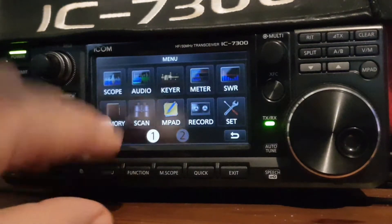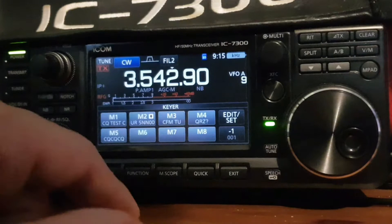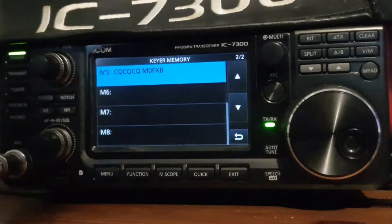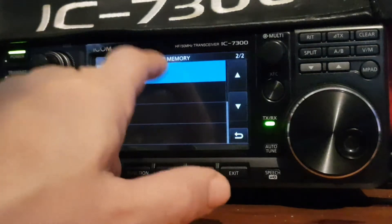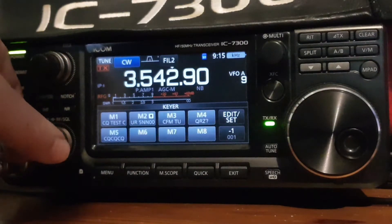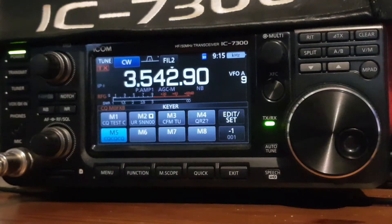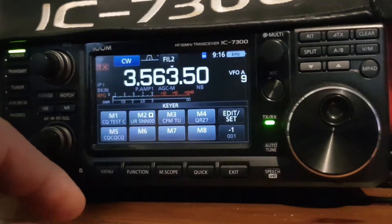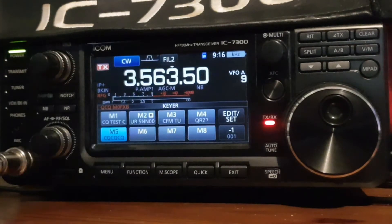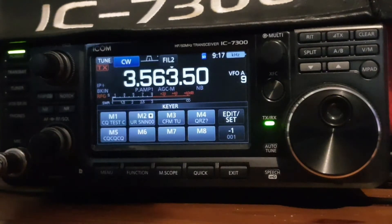Let's have a look at the menu. We've got menu and then we've got keyer here. You can actually record and send Morse. You've got an edit button here. I've created one here on M5 — you can edit it if you like. If you push M5, that's pre-recorded. And if we turn on the braking and hit M5, it goes into transmit. We've got the tuner turned on as well, so it tunes. It makes sense to tune before you transmit.